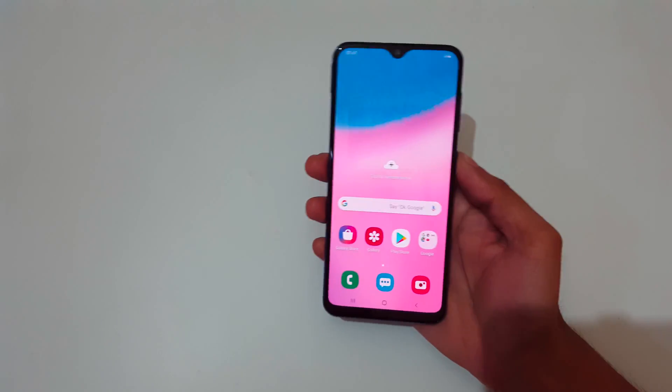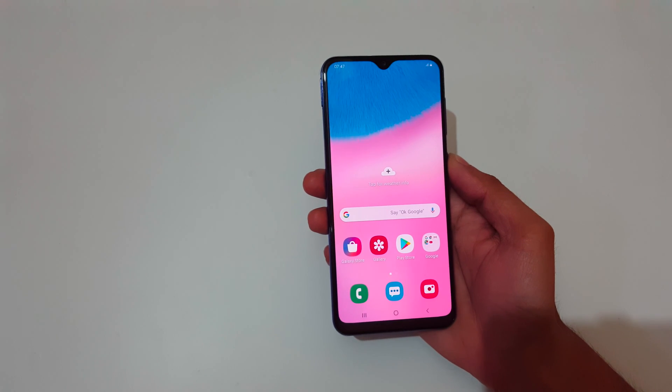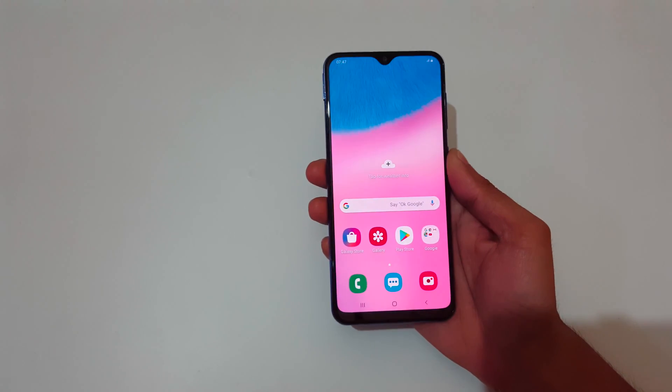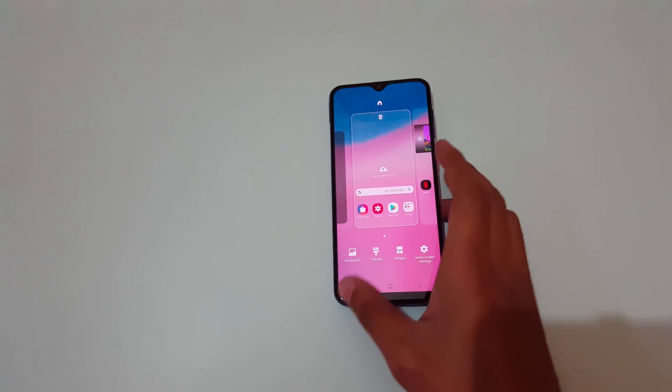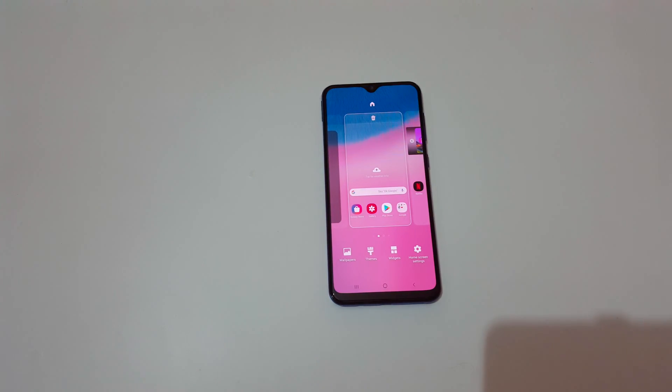So guys, this is the method to use one-handed mode in the Samsung Galaxy A30 smartphone easily. Thanks for watching — if you have any query let me know in the comment section below. Please like, share, subscribe, and click the bell icon for the latest updates. Thank you so much.